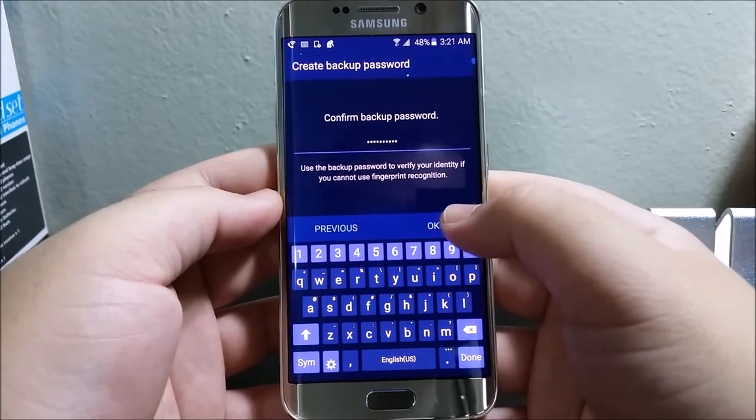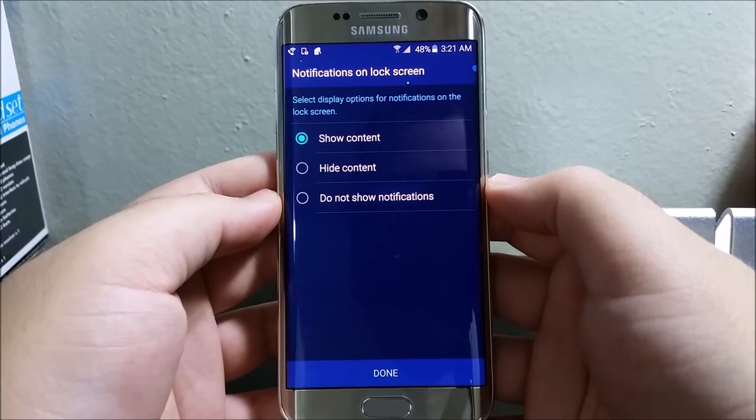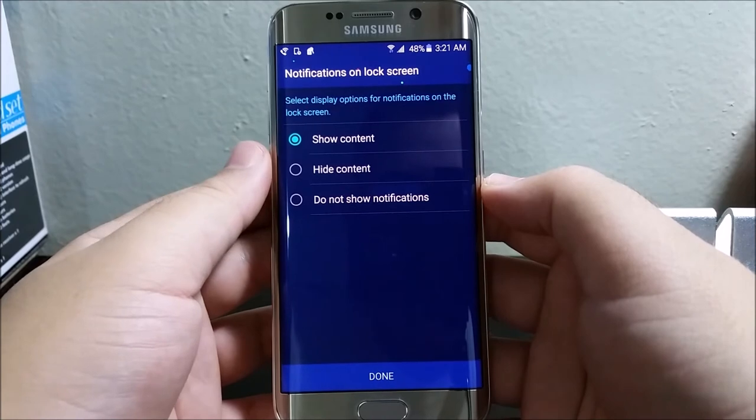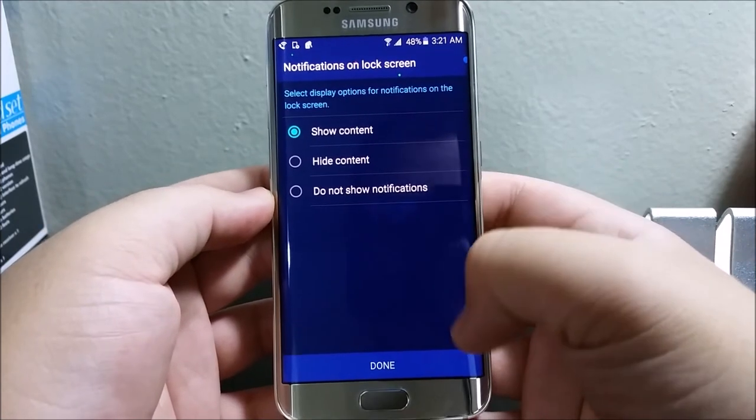Tap Okay. For the notification unlock screen, it says select display options for notifications on the lock screen. You can choose to show all content, hide content, or do not show notifications. Then tap Done.